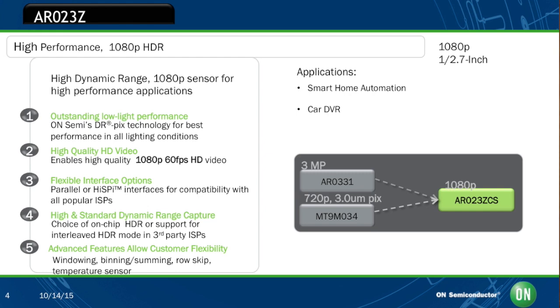The AR023Z sensor is a third-inch device with 105 dB dynamic range. It supports high dynamic range video with improved motion compensation, advanced local tone mapping, and digital lateral overflow to minimize motion artifacts and enhance HDR color reproduction. The AR023Z uses a dual conversion gain 3-micron pixel. It essentially has two modes: a low conversion gain mode optimized to offer greater charge handling capacity in bright environments, and a high conversion gain mode which delivers increased sensitivity and reduced readout noise in low-light environments.